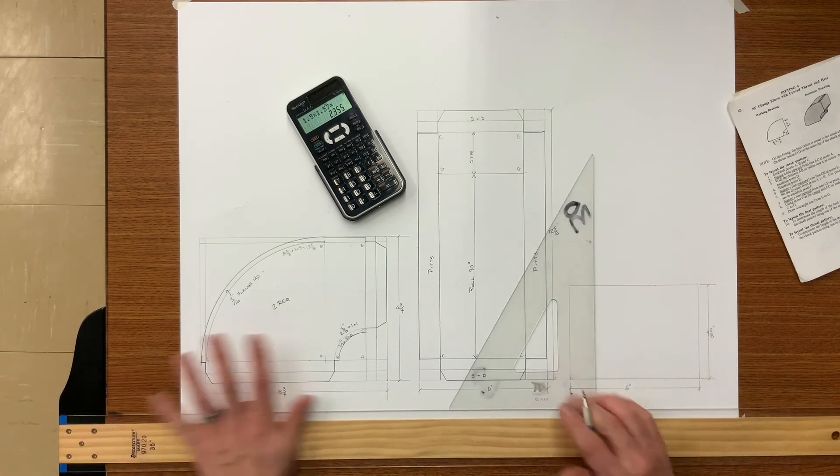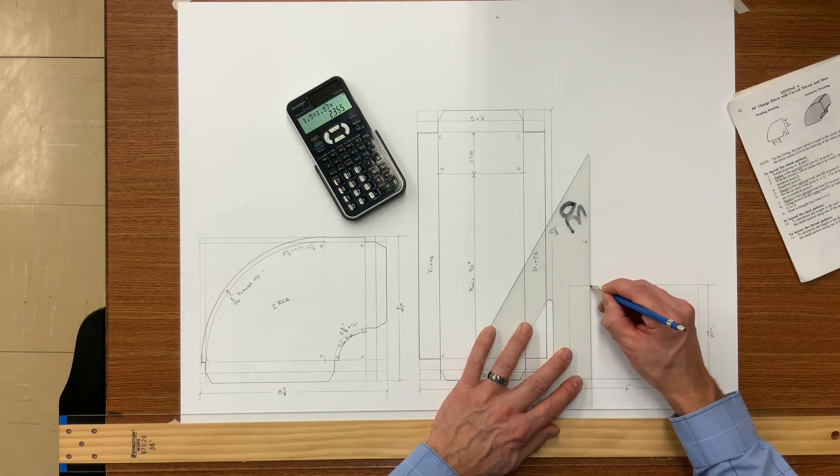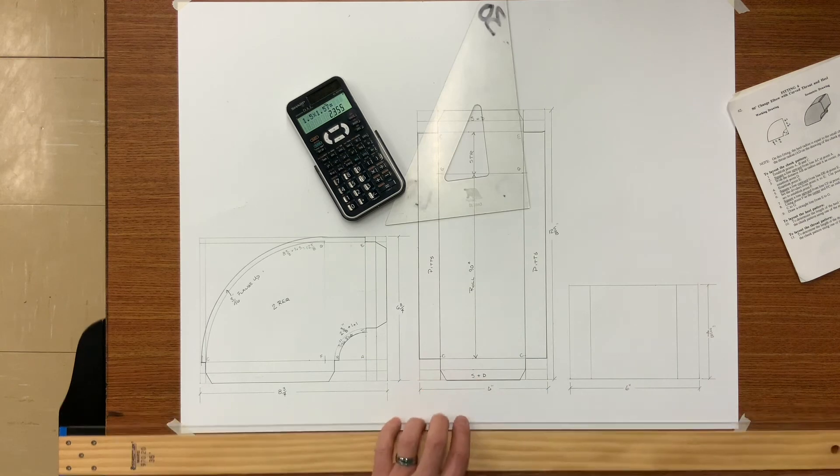Now that you've got your cut size, let's go ahead and scribe the Pittsburgh locks, which is 1 inch, and your S&Drive connectors.